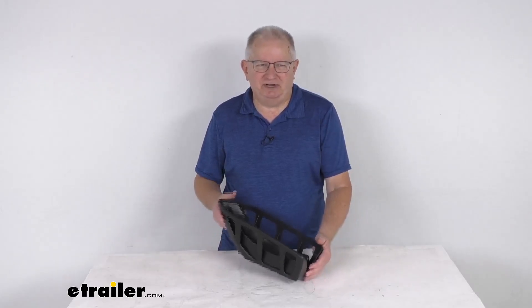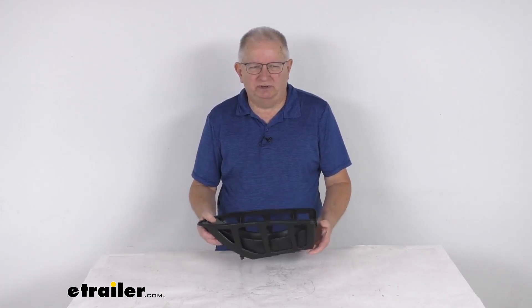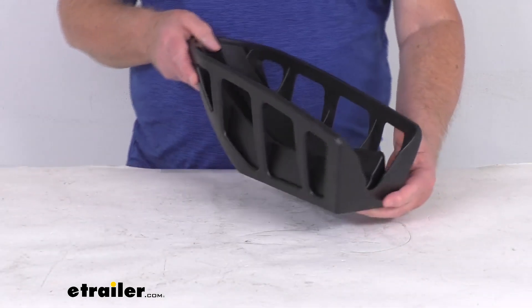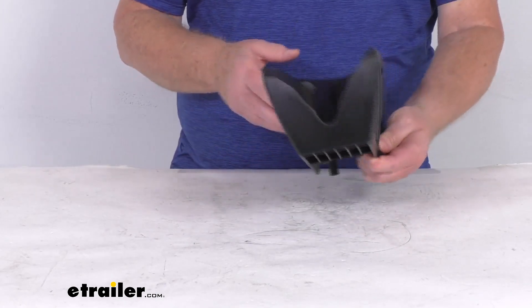Hello everybody, this is Jeff at eTrailer.com. Today we're going to take a look at this replacement front wheel holder for the Thule T2 Pro platform bike racks. This part here will replace one front wheel holder on your Thule T2 Pro platform bike rack.